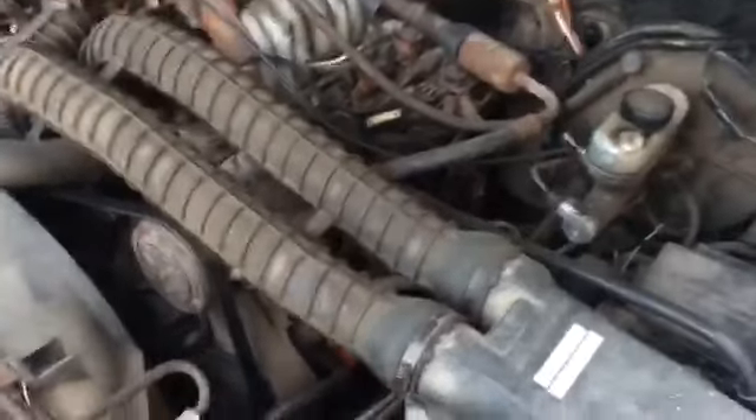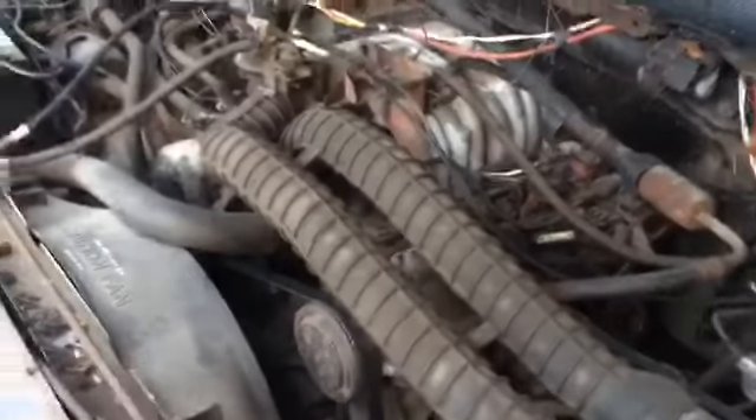He took the good hood off the parts truck and put it on that one because that was the daily. Now this is in pretty good shape.